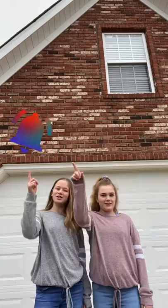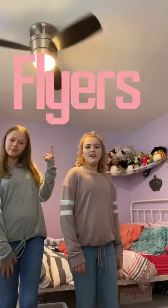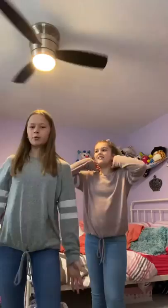Hey guys, welcome back to LNA channel! Make sure you hit the subscribe button and turn on your post notifications to be a part of the LNA family. Let's get straight into this — for today's YouTube video we will be doing flyers. We're making flyers for the neighborhood so they can subscribe to our channel and make our LA family grow bigger.